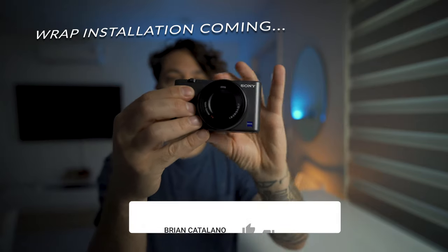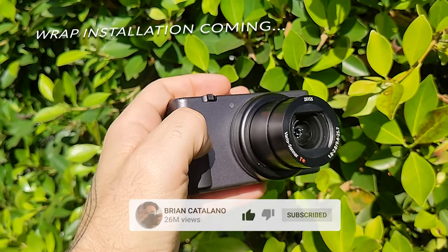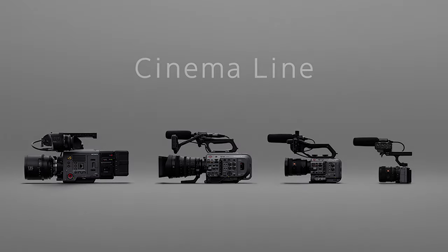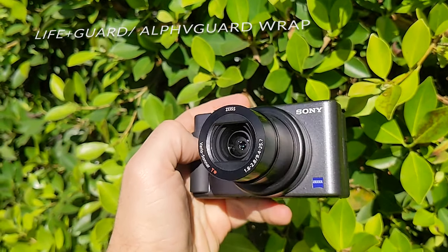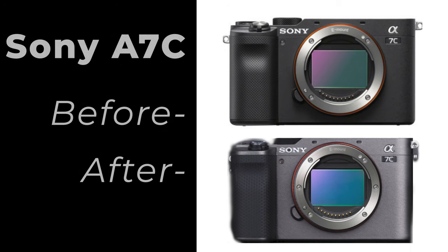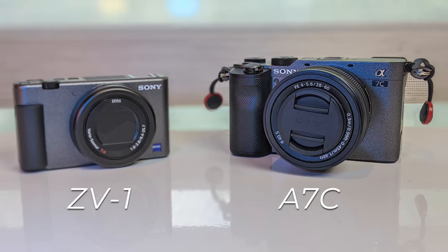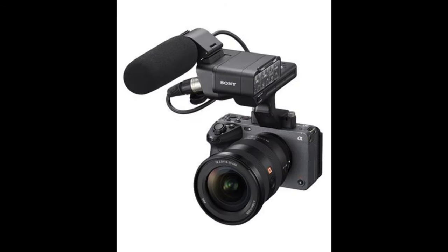The reason I'm turning my ZV1 into something that appears like it's from the FX cinema line is for a silly reason. If you saw my last video where I did this with the Sony A7C, you can check that out — it was for cosmetic reasons only. But it was also because I love the FX3 and I do want that to be a camera I'm working towards.